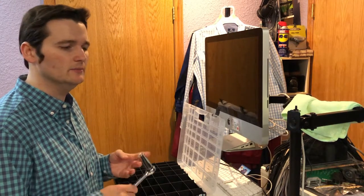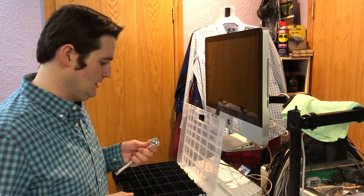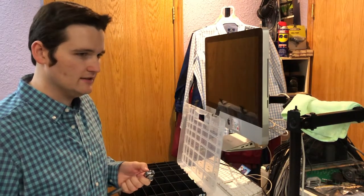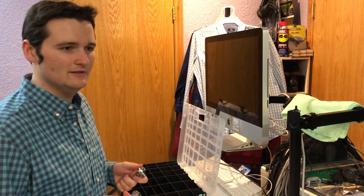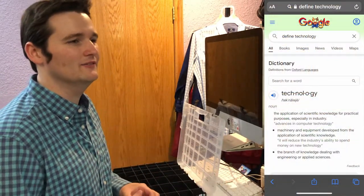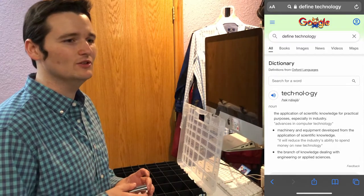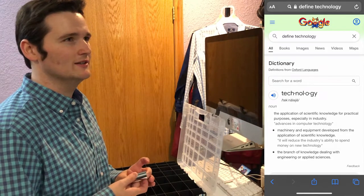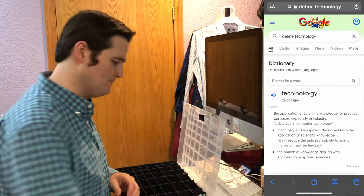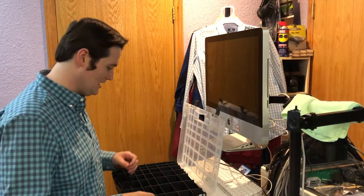This is kind of like an analog piece of technology. Technology is anything — I don't know the exact definition, it was like any tool or something you can use to do something scientific. I'll put a picture of the definition up so you can see it.